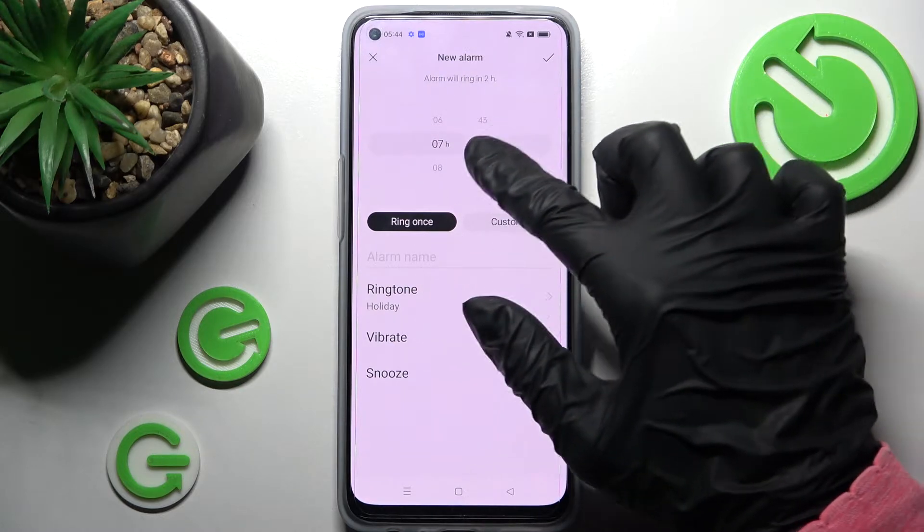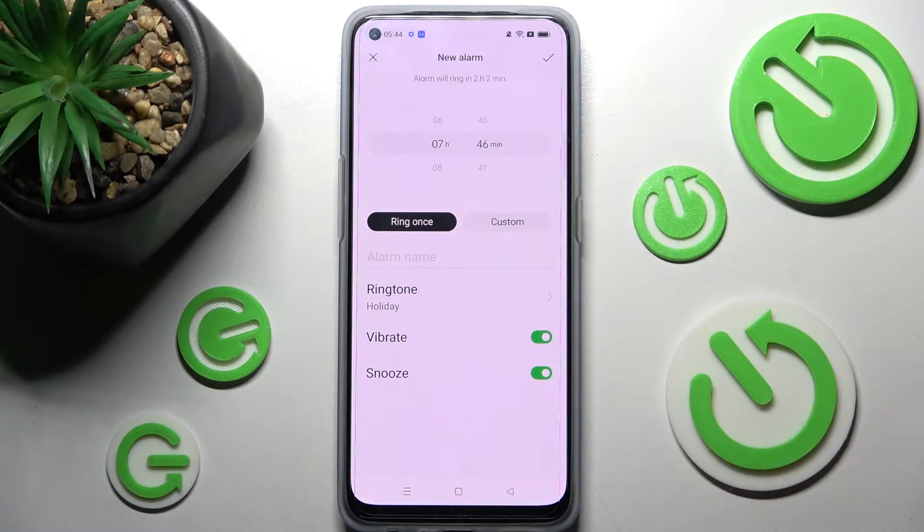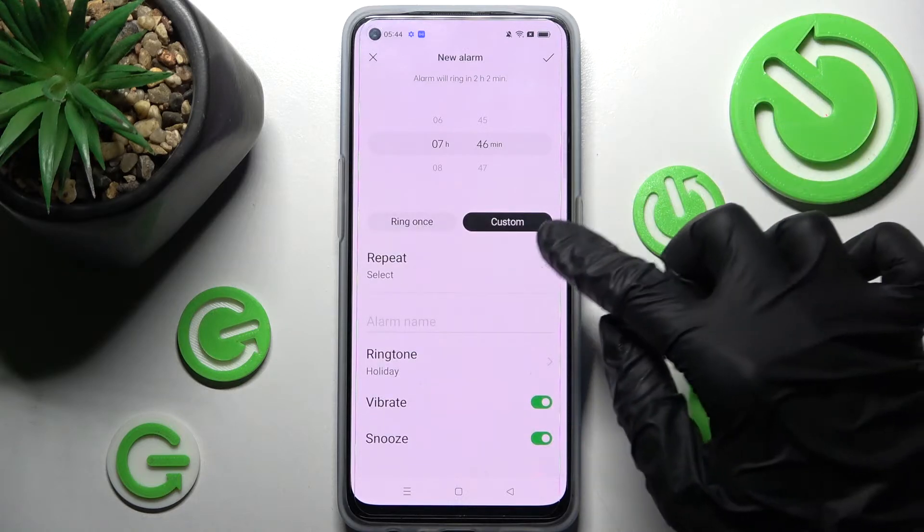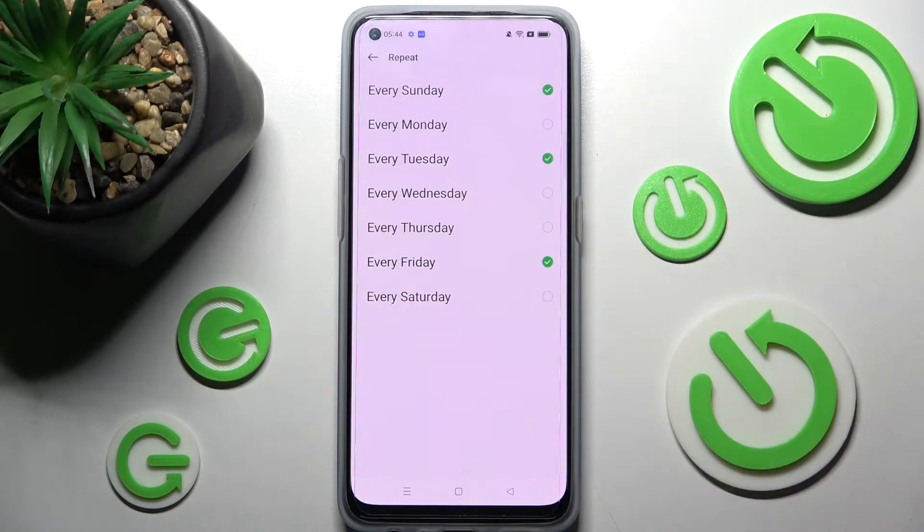Now you need to set up an hour. When you're ready, select ring once or custom. I will go with custom, so now I need to just select and click on the days of the week that I wish to set up.